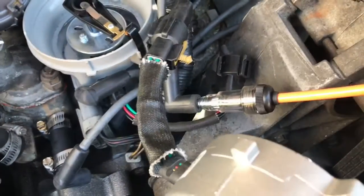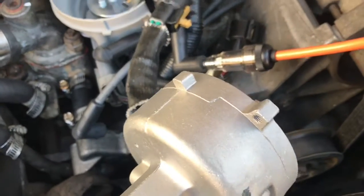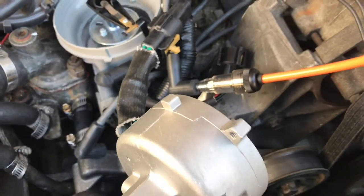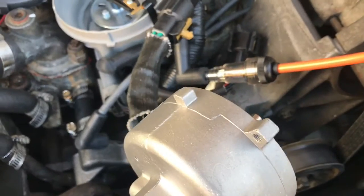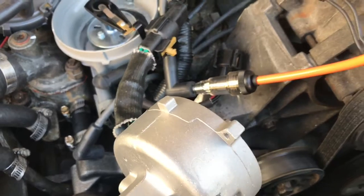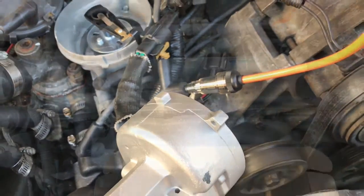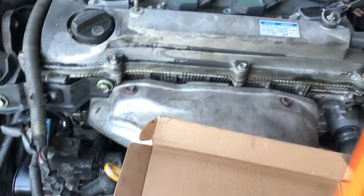Here I am using it to verify a hall effect sensor, which is built into this distributor. I'm twisting the distributor, and as you can see, it's creating a signal to the coil which is lighting off the spark tester hooked up to the ignition coil wire. In this case, it verified that the distributor is bad and the hall effect sensor is not working.